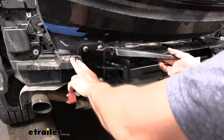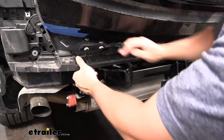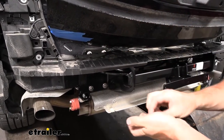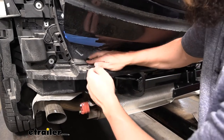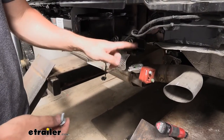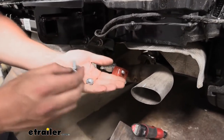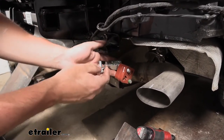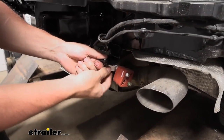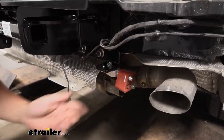Reinstall the end panels now — line up the clips and push down to lock everything in place, then reinstall the push-pin fasteners. Reattach the exhaust brackets to the ones installed on the hitch using the supplied hardware: a hex bolt with a flat washer and a flange nut on top. Lift it up into place — there's an alignment pin to help you. Push up and use a thirteen-millimeter socket to secure it.